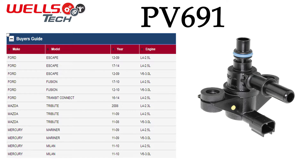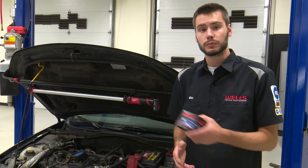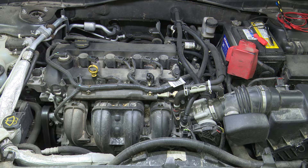This job is not going to require any special tooling, special training, or knowledge — it's a pretty straightforward job. We have a P0443 and a P0455 in the system: a purge solenoid problem and an evap gross leak problem. Many times this problem is related to the purge solenoid.